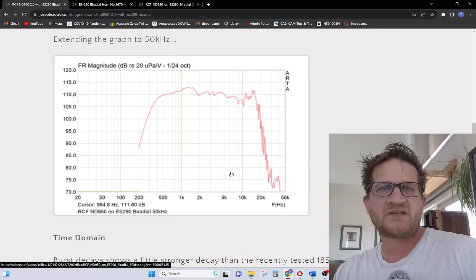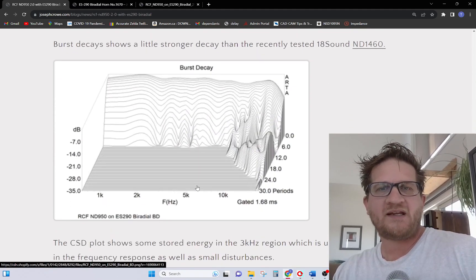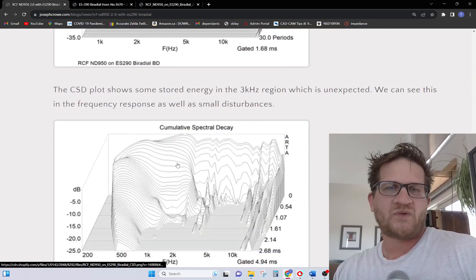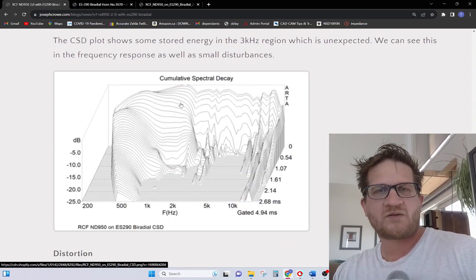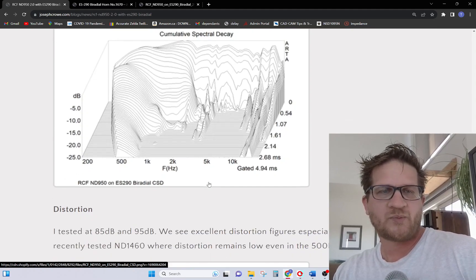Looking at what happens into the upper treble — extending the graph out to 50 kHz — we can see it simply falls off at around 18 kHz. The burst decay shows what's happening with the breakup in the diaphragm. The CSD plot more clearly shows what's happening through its pass band: we see typical stored energy at the driver's FS, but through the pass band there's nothing too concerning — a fast decay through the mid-range, with some anomalies in the upper treble.